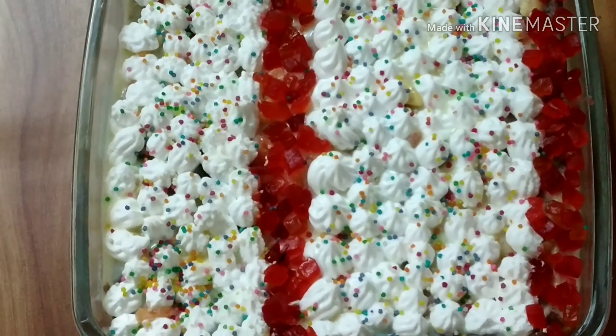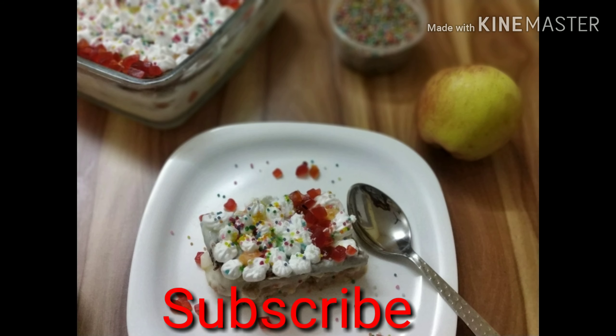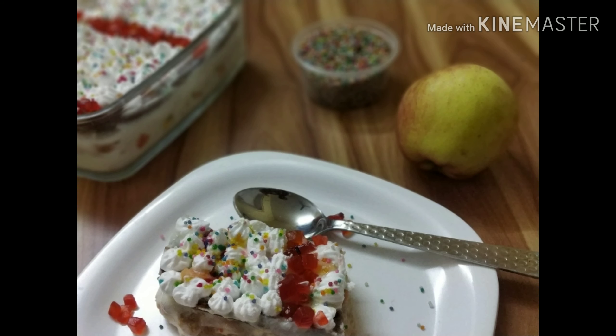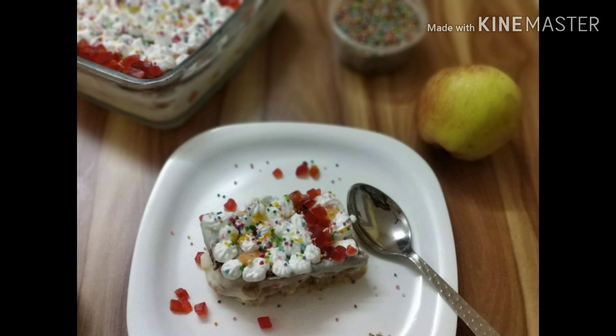I will add a fruit sandwich pudding. It's a taste of the bread. If you like it, please like and share it with your friends. Thank you.